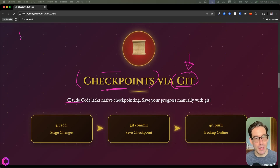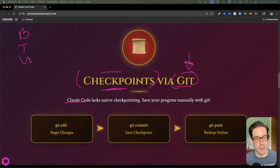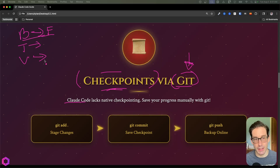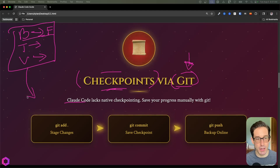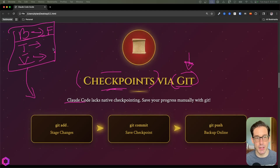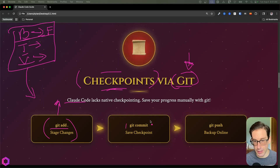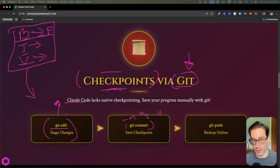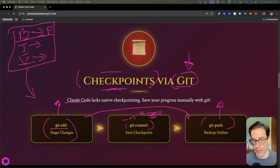Here's the process: Build, Test, Validate. First, the AI builds a micro feature — something small enough to build in one shot or one conversation. Once built, the AI tests the feature to ensure it works, and you manually validate it looks correct. Once you've gone through this process, you checkpoint it with three git commands: git add dot, git commit -m with a message, then git push to the remote GitHub repository. Run this every time you want to create a checkpoint.